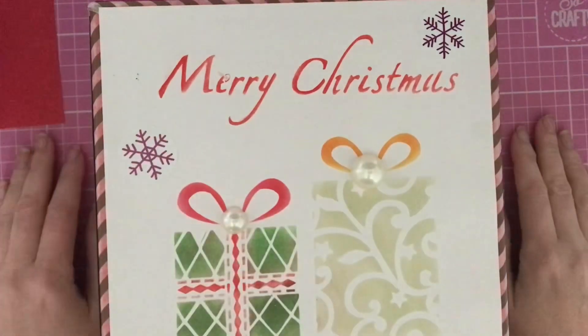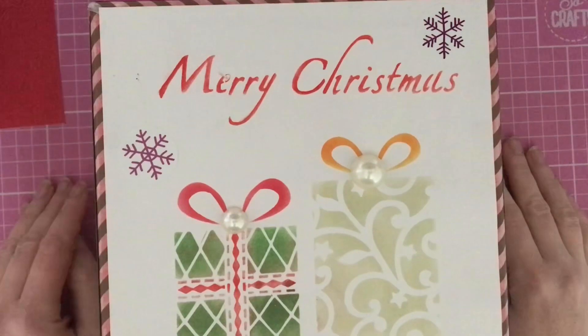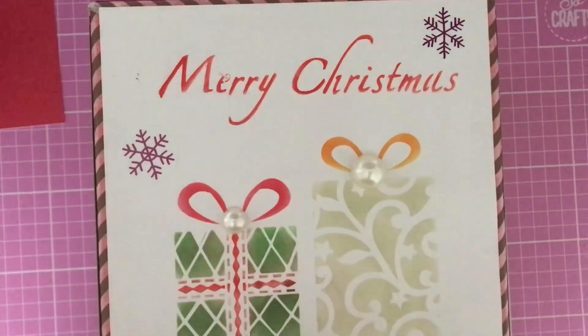Hello everyone, Lisa here, aka Crafting Diva. Thank you so much for joining me on my YouTube channel and welcome to Vlogmas Day 7! Yes, we're on day seven already — I hope your shopping and your Christmas plans are going well. Those days are ticking down super quick!